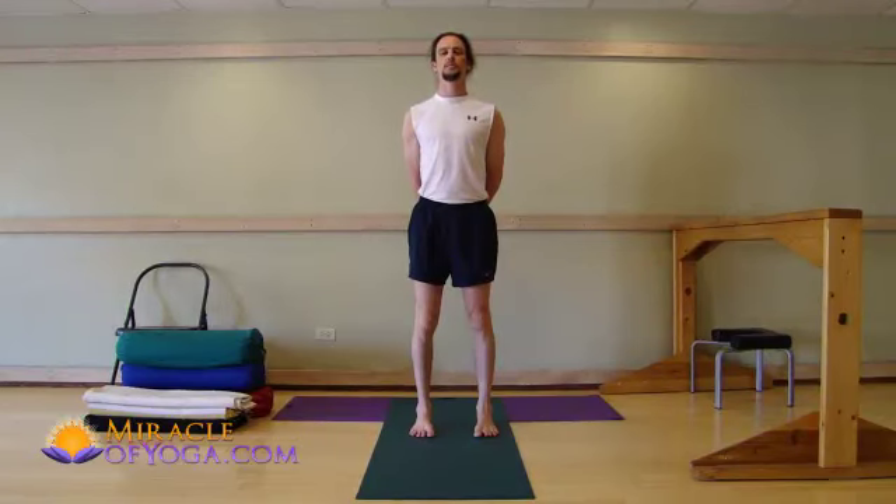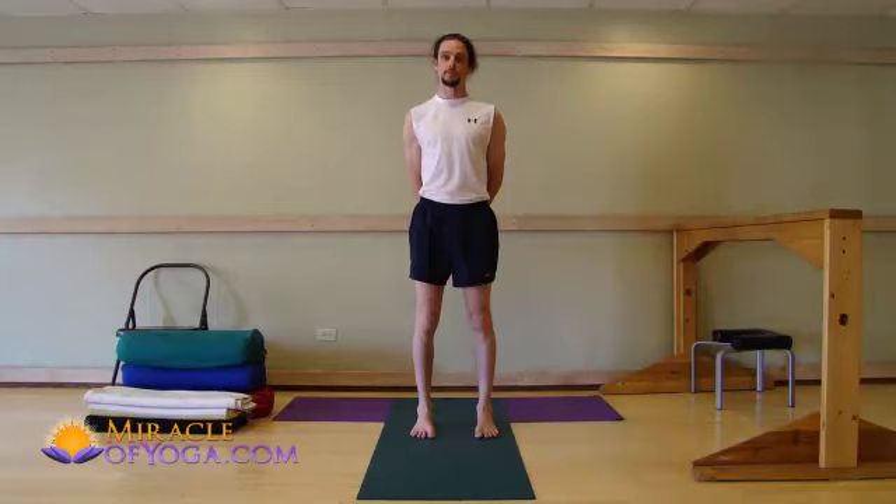Hi, I'm Christian Levy with MiracleOfYoga.com. Using yoga props while you practice yoga helps make yoga poses possible. Let me show you a few examples.